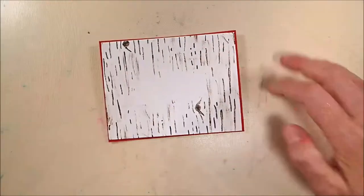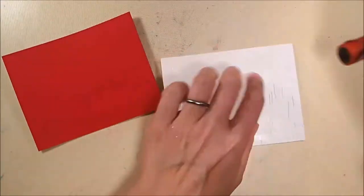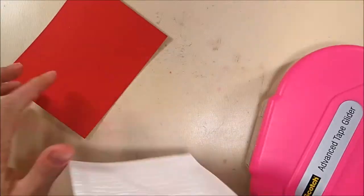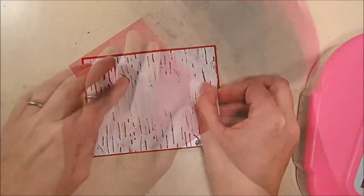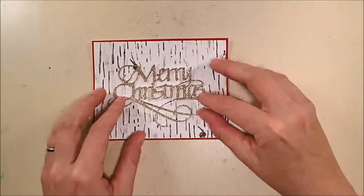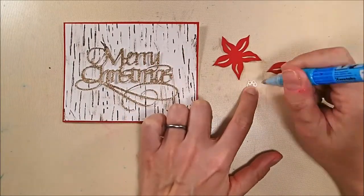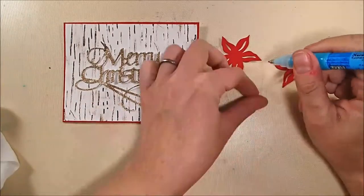I trimmed the panel down to four by five and a quarter and I'm going to adhere it down onto a piece of A2 size Gina K Designs Red Velvet card stock that is four and a quarter by five and a half. Then this whole panel is going to be adhered to the front of a horizontal top-folding A2 size white card base. And there's my sparkly Merry Christmas — now I'm going to start adhering down all my die cut pieces.